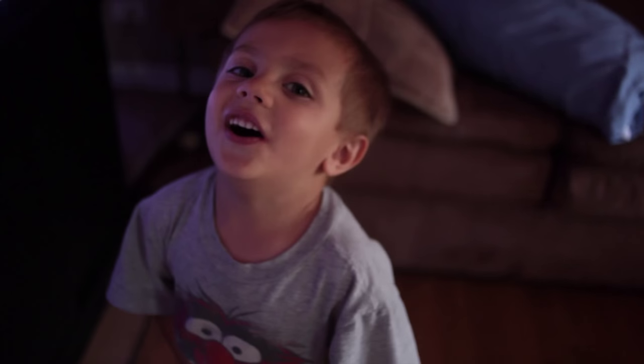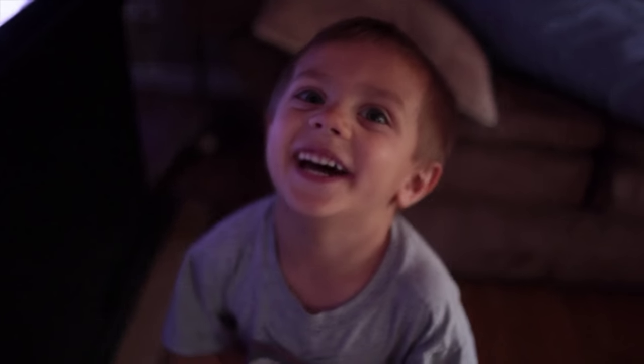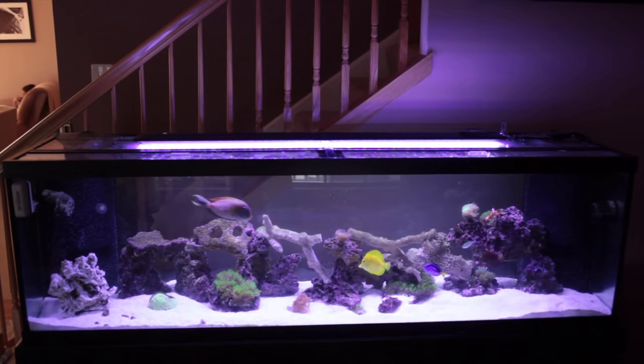Whose video is this? Liam's. I think it's my video so get out. I highly recommend this tank.